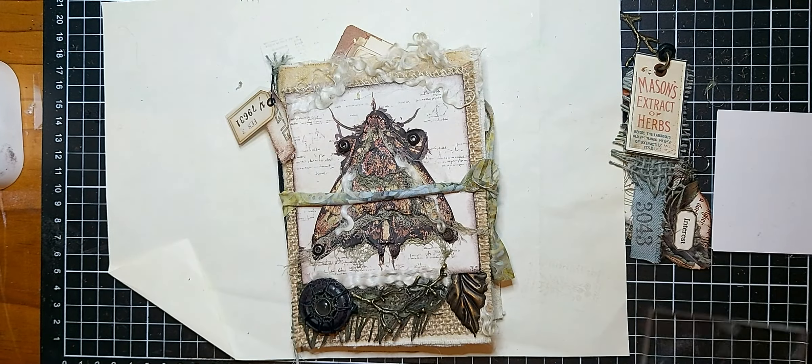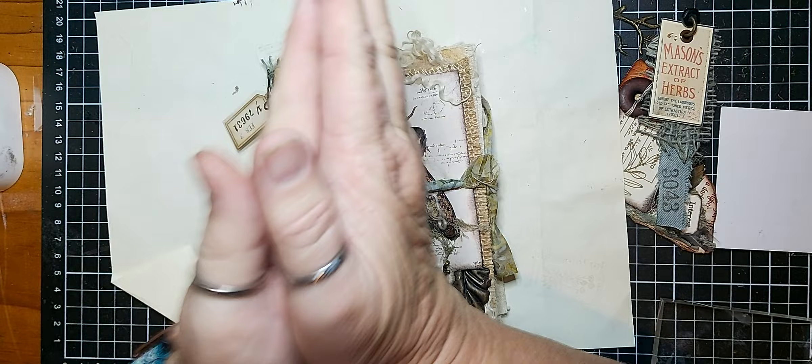Hi guys, Di here from Messy Palette. Welcome back to my channel. Hope you're all well and fab and crafting away to your heart's content.